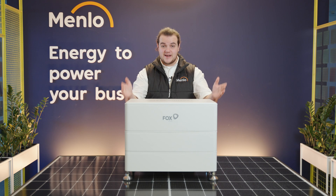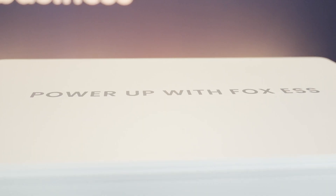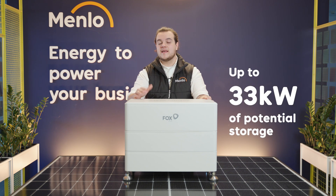As you can see, this is a really elegant solution. It's compact and you don't have to worry about hiding it away. But not only is it beautiful, it's really practical as well. You can stack up to six slave batteries for every one master, offering you up to 33 kilowatt hours of power.